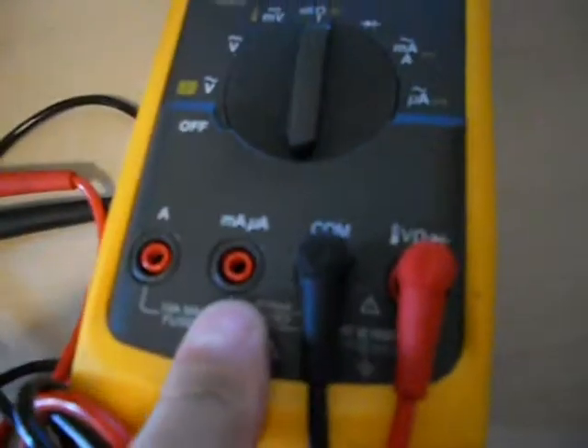I'm not getting anything — overload. Put it on the back side — beep beep beep, works good. Okay, that's one way to check it. My milliamp fuse is bad.